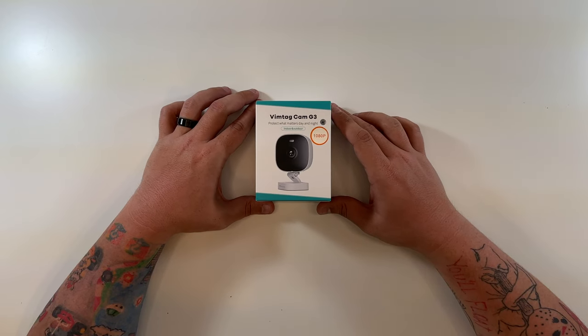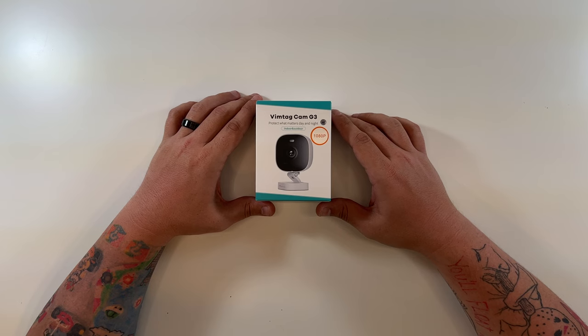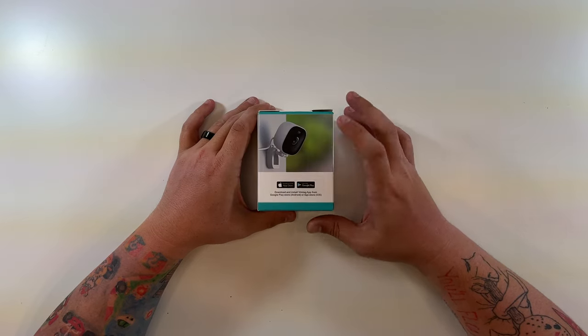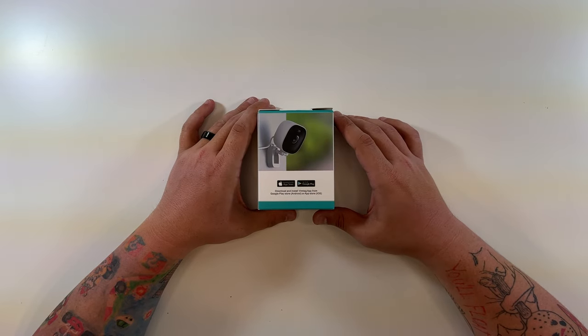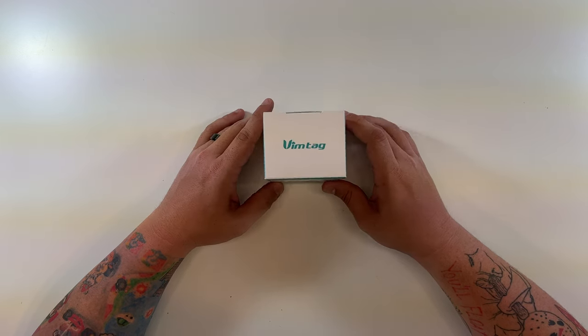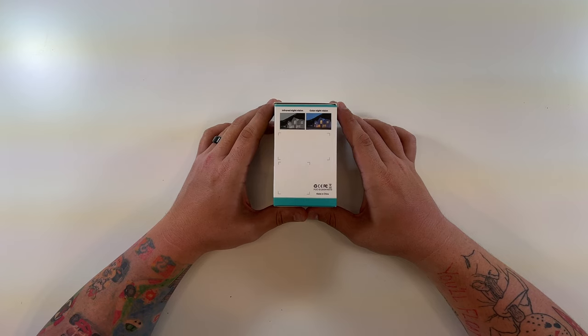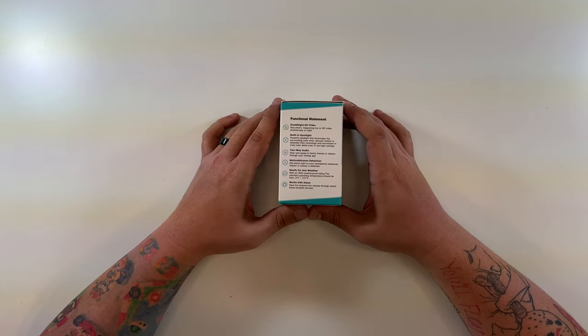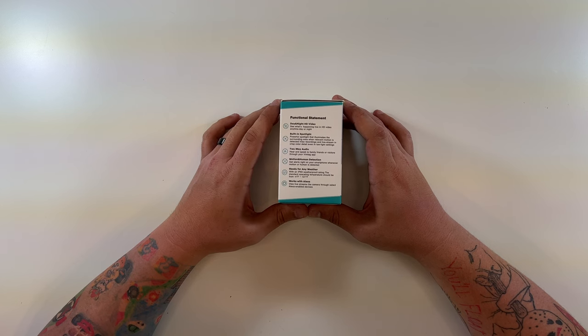The Vimtag Cam G3 — 'protect what matters day and night' — this is an indoor and outdoor 1080p AI camera. Nothing on the bottom, just a picture of the camera and the App Store and Google Store logos. On the bottom it says download and install the Vimtag app, and on the side: infrared night vision, color night vision.